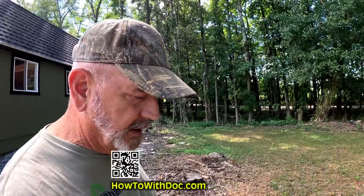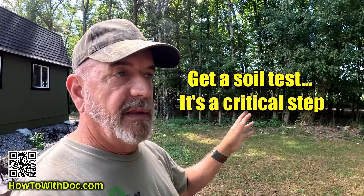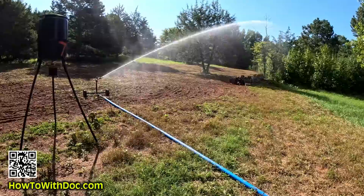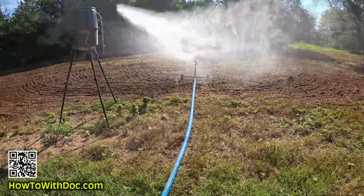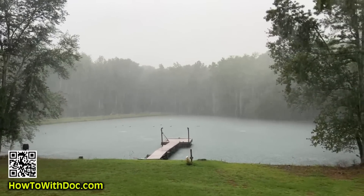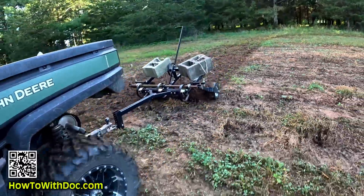Morning. Today we're going to talk about soil testing. I'm over here in the woods behind the house because I've got my high-pressure pump running — we're back to irrigating the fields. We had a seven-week drought, then eight days of rain every single day. Everything got super saturated. Now we haven't had rain for a week, so I'm doing some planting and also some soil testing.